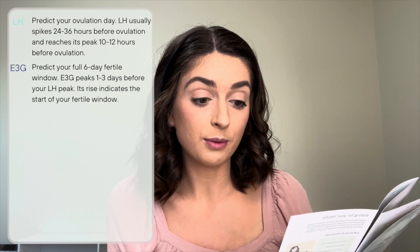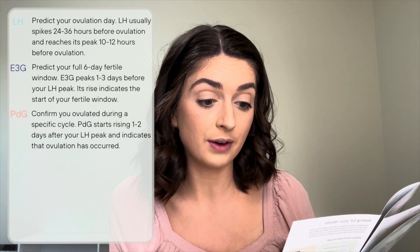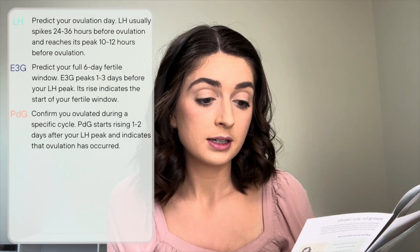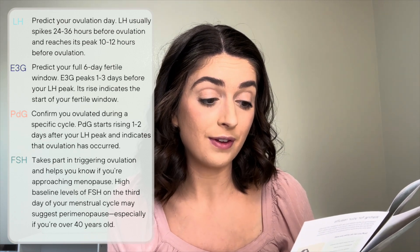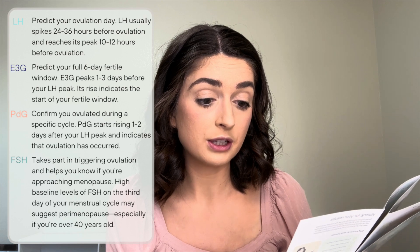PDG confirms you ovulated during a specific cycle. PDG starts to rise one to two days after your LH peak and indicates that ovulation has occurred. FSH takes part in triggering ovulation and helps you know if you're approaching menopause. High baseline levels of FSH on the third day of your menstrual cycle may suggest premenopausal, especially if you're over 40. They have different wands that test for different things, and some test for multiple things together, like the Mira Max wands.